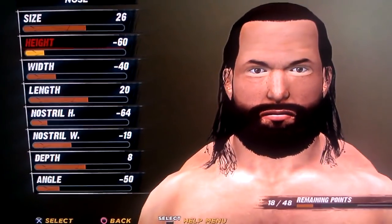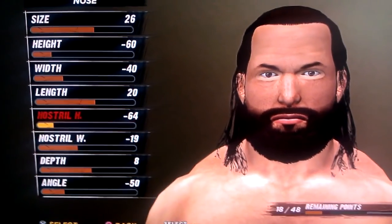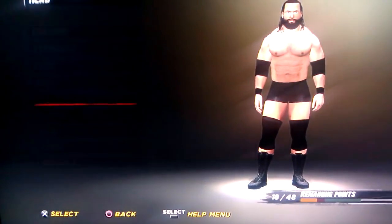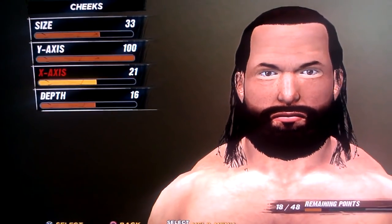Nose is 26, negative 60, negative 40, 20, negative 64, negative 19, 8, and negative 50. Cheeks are 33, 100, 21, and 16.